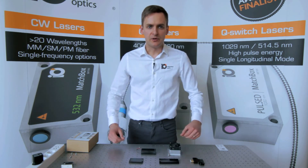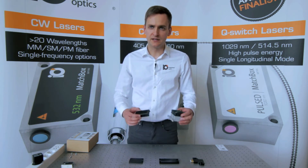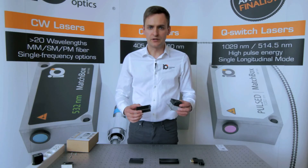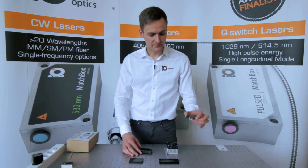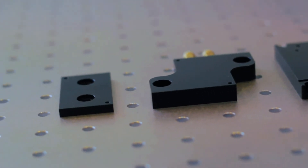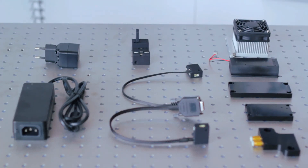For applications where good heat dissipation is needed, we provide air-cooled heat sinks or water-cooled adapter plates. Especially with the water-cooled adapter, one can further improve power and wavelength stability beyond our specified ratings.